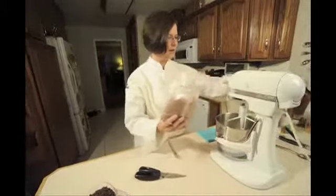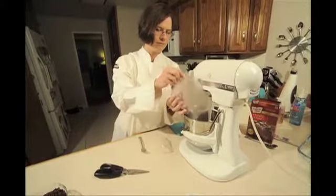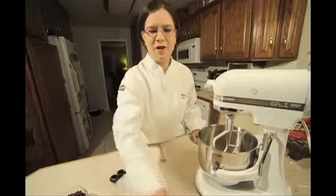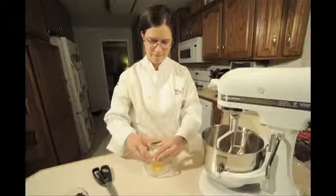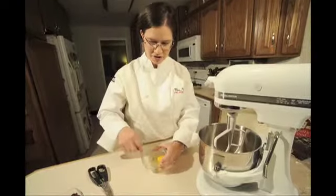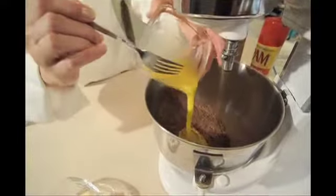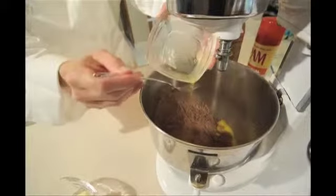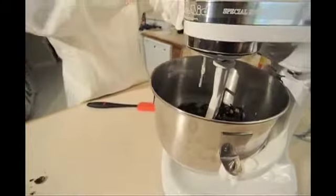You start out and pour the cake mix into the bowl. The next thing we're going to do is crack an egg and beat it. It's important to beat the egg before you add it to the mixture so that it gets well incorporated. Now we're pouring the egg into the cake mix. Then add one cup of chopped walnuts and a third of a cup of evaporated milk.